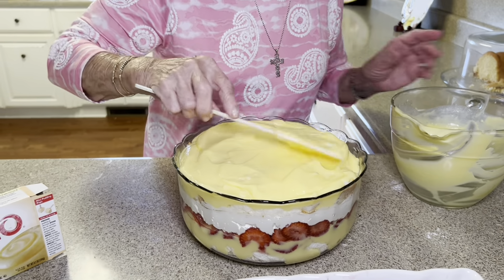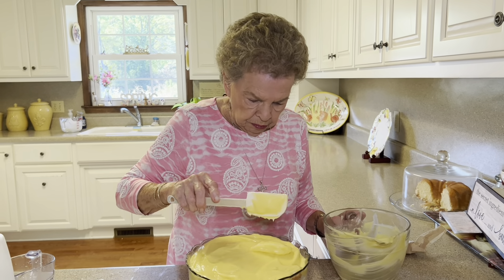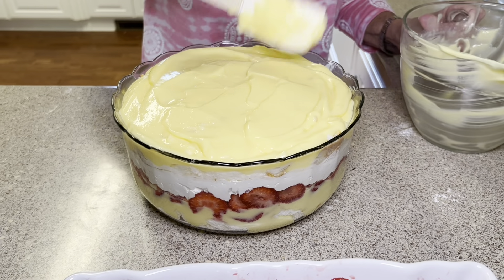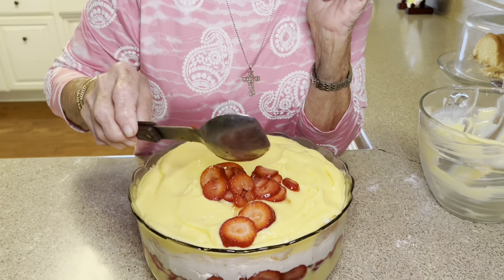This one will serve probably 15 people — 15 hungry people. They don't see your serving size. Let's just cover this with our strawberries.